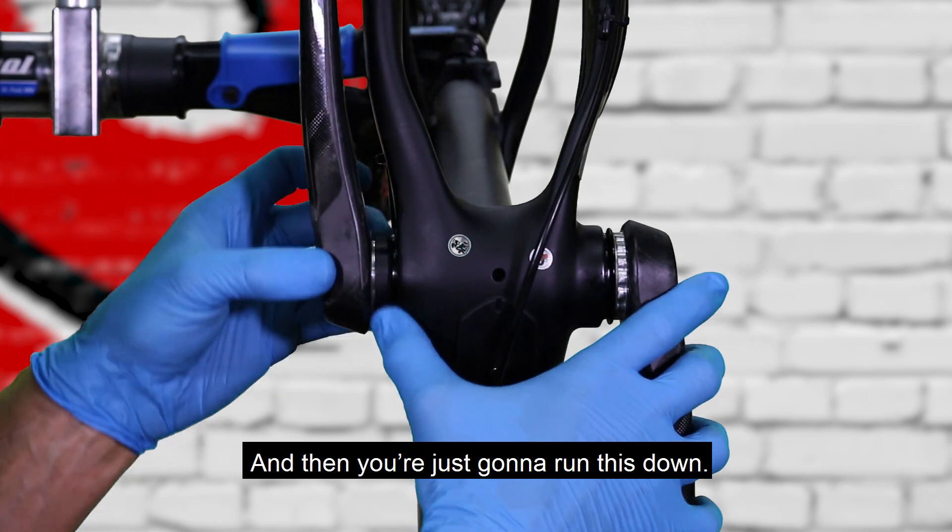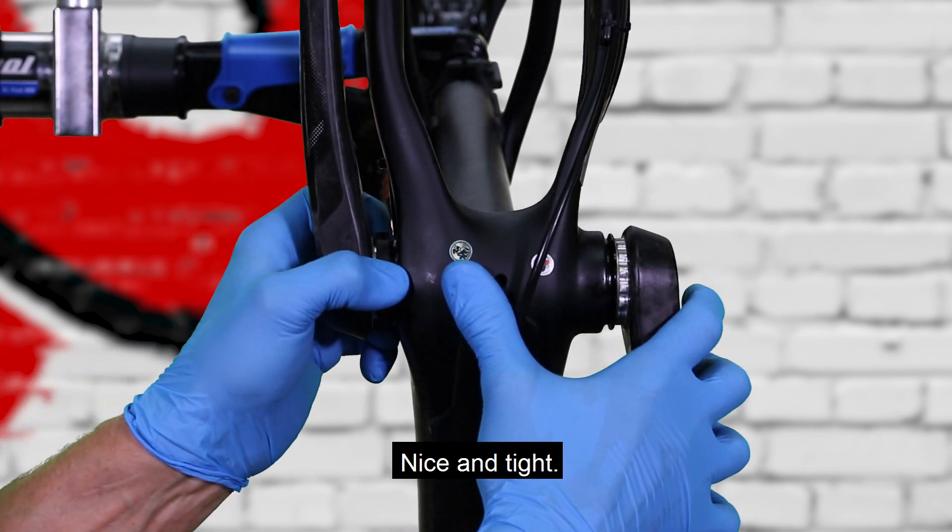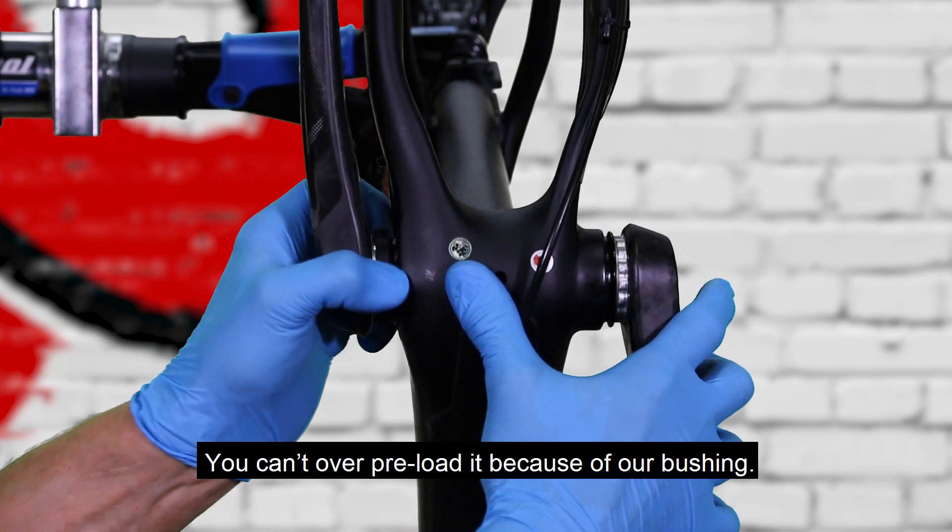Then you're just going to run this down nice and tight. You can't over-preload it because of our bushing.